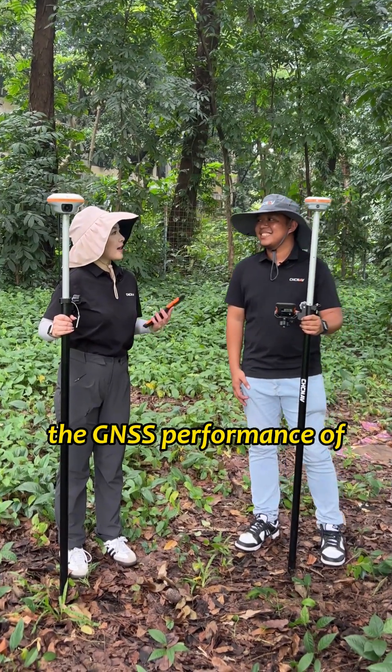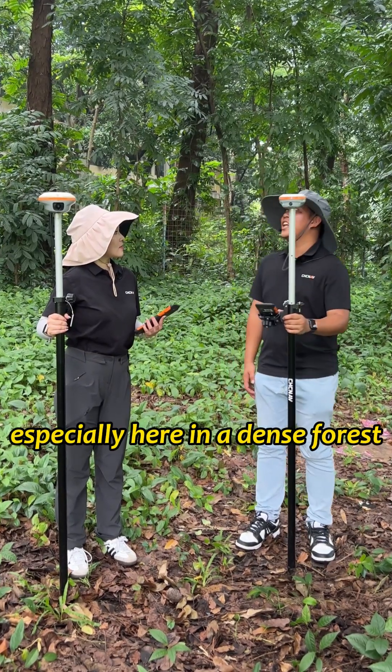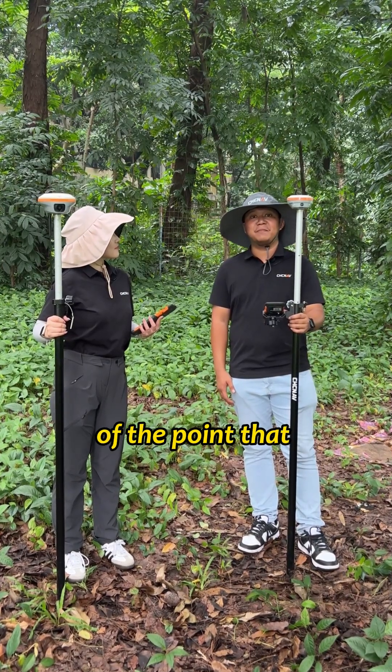Cara, what do you think of the JNSS performance of the I-76 you are using? It's very impressive, especially here in a dense forest. So right now what I'm going to do is check the accuracy of the point that we have just measured.